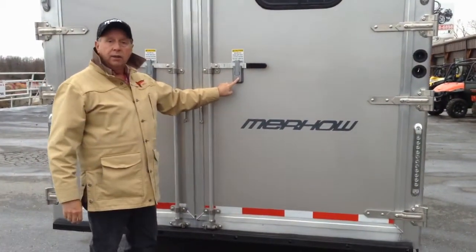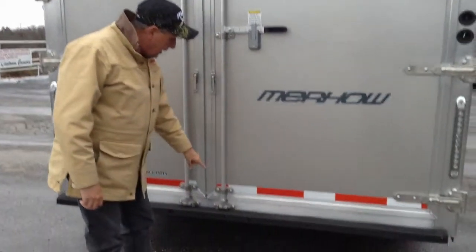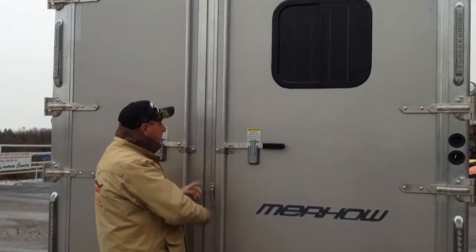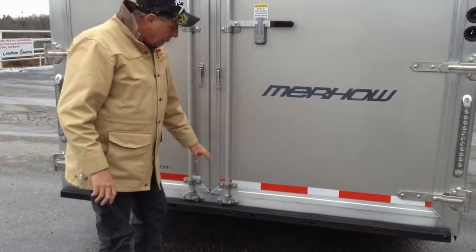One key takes the entire horse compartment of the trailer. Your cam lock at the bottom — most of them have the little handles and posts in the middle, but this has got your cam lock. It's more like a professional locking system, high and low.